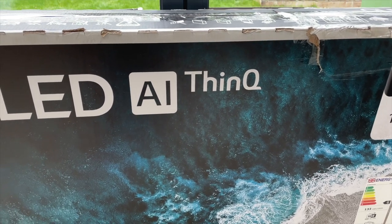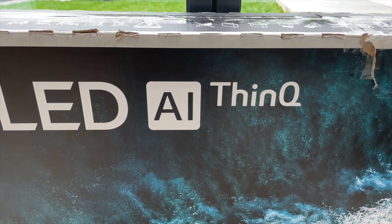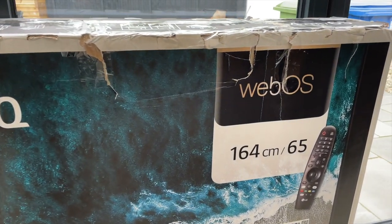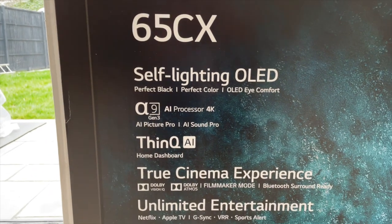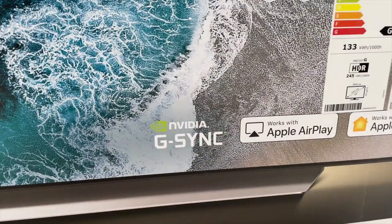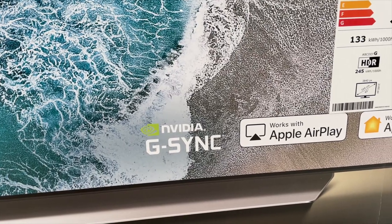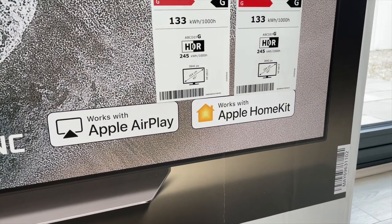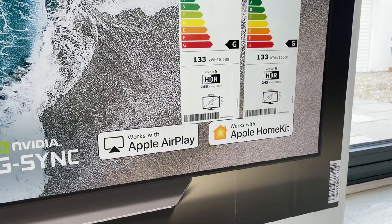This is an OLED with AI ThinQ, which is the voice assistant — you can say 'Hi LG' and give it commands, and the more you use it the better it gets. It comes with the WebOS smart platform, and has the LG Alpha 9 Gen 3 processor, which is perfect for 4K streaming. It also has Freeview HD inbuilt, NVIDIA G-Sync for stutter, lag, and flicker-free gaming, Apple AirPlay 2, and Apple HomeKit. You can also use Google Assistant and it has inbuilt Alexa.